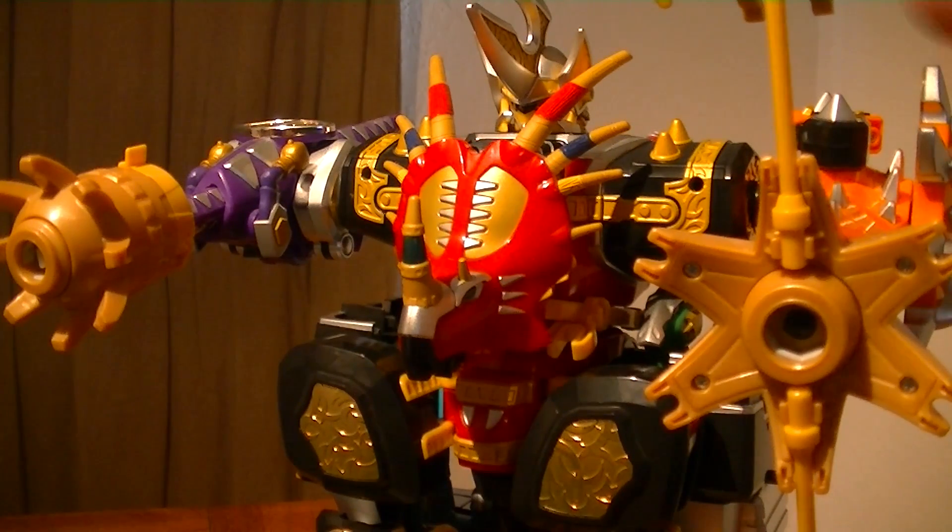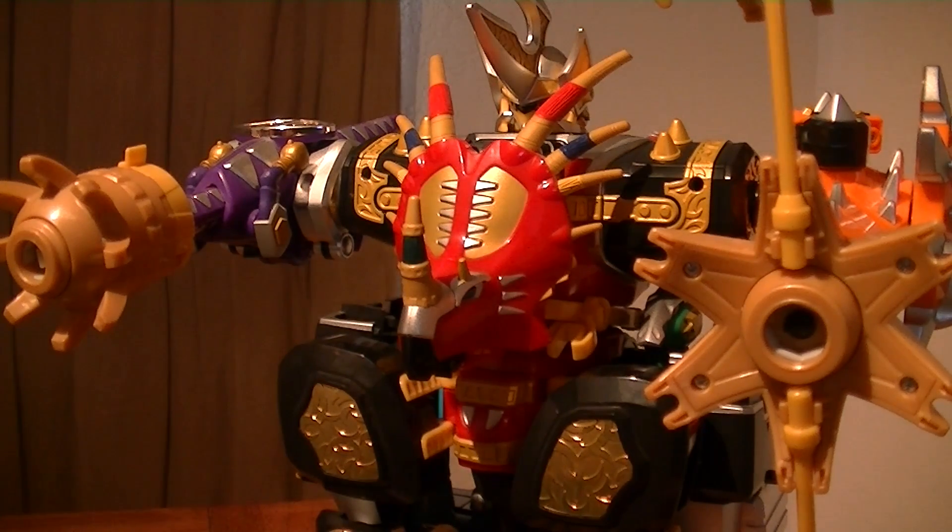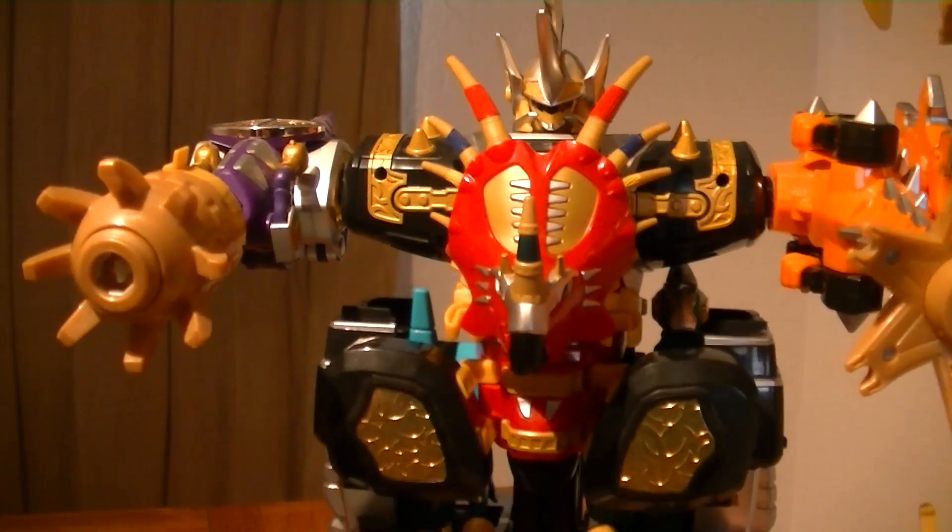So if you have these four, then you have a good reason to get the Triceramax Megazord, or the Max Oja, because you can make this combination. And it is something unique to have this power-up mecha having its own super combination. Personally, I like it.